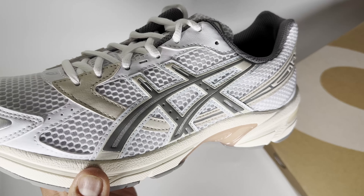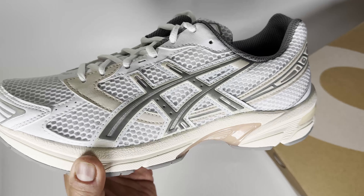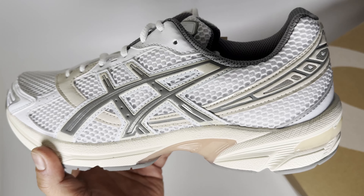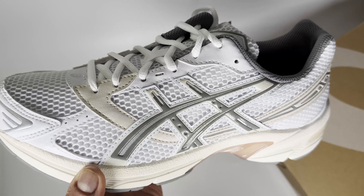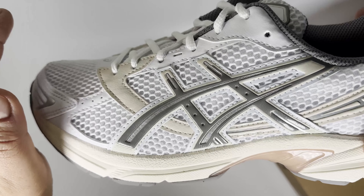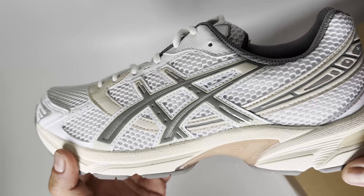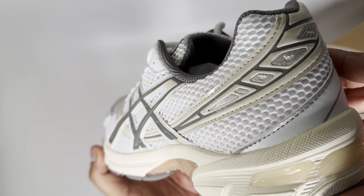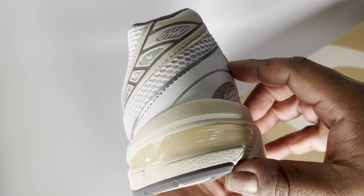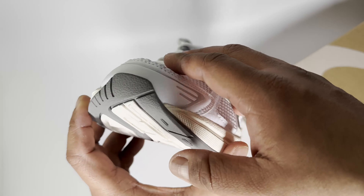The design is kind of similar to any other ASICS runner, really similar to the Kayano 14. I do like the look of the Kayano 14s, however when trying them on, they just kind of point upwards in terms of the toe box. For me, maybe it's because I've got a wide foot, it just looks weird on my feet — that silhouette just doesn't work. If you've got a thin foot and you're wearing the right clothing, it probably works.